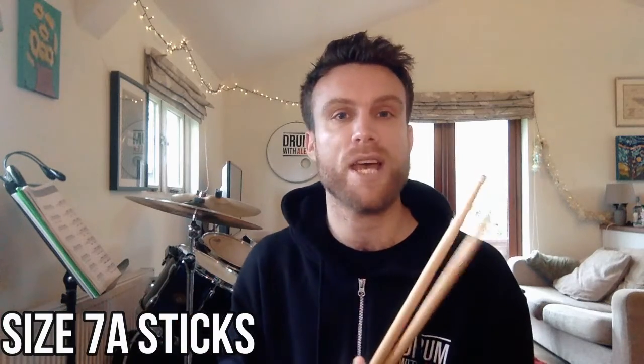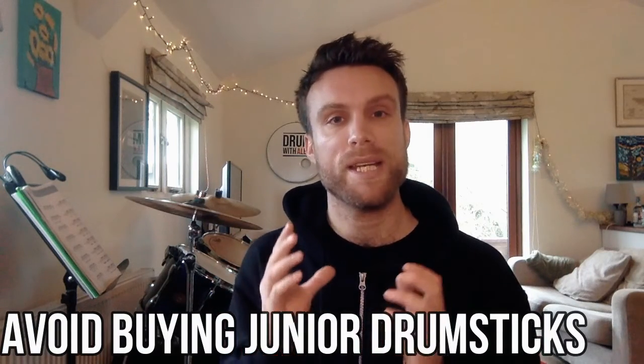What type of drumsticks do I need? This is a question that I get asked time and time again. If you're a parent buying for your child, you'll want to get a pair of size 7A sticks. These are slightly lighter in weight than the standard size. By the way, I would avoid buying a pair of junior drumsticks as these are really designed for toddlers.